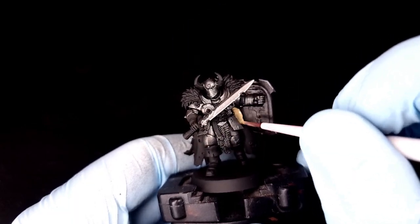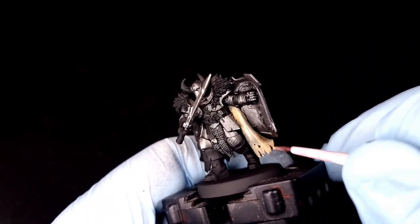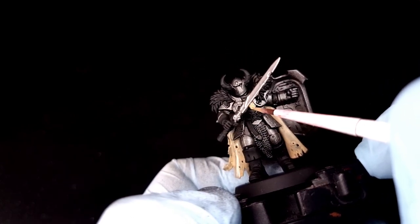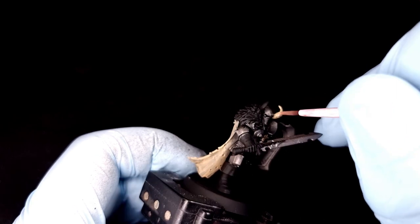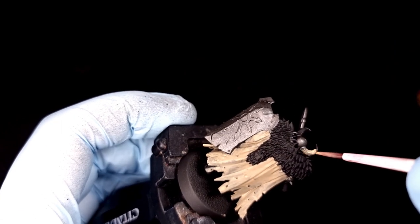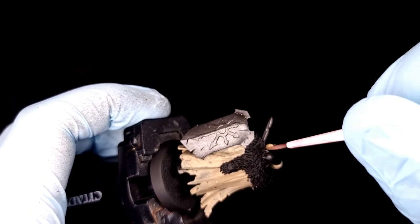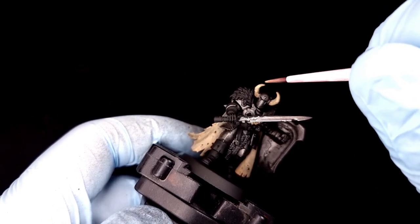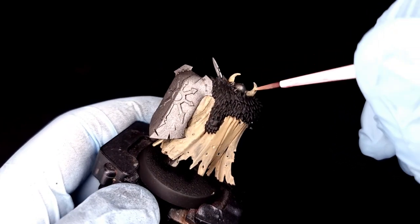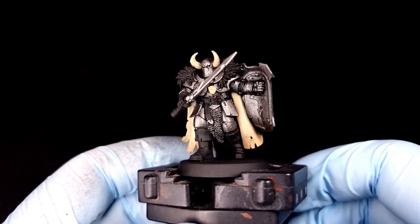Next you're going to need Zandri Dust, and we're going to use that to paint in all of the cloak front and back, any hanging bone details, skulls or whatever's hanging off their armor, and the horns on their helmet. It's important to note that when painting Zandri Dust over black — because it's such a dark color and Zandri Dust is quite a transparent paint — you'll need to give it a couple of thin layers rather than scooping it straight out of the pot. If you're really inaccurate at painting, you can absolutely do this stage first and paint the armor afterwards.